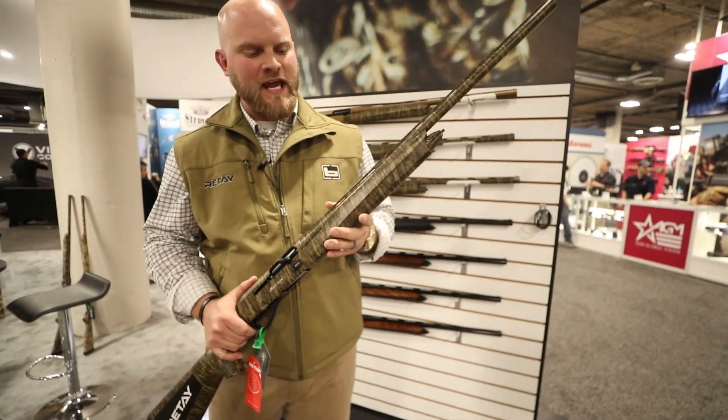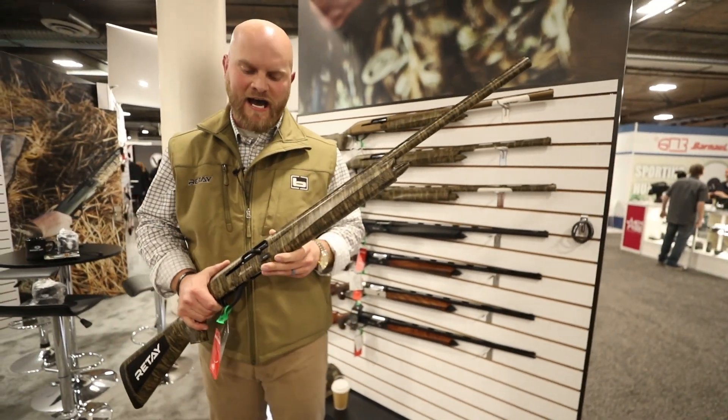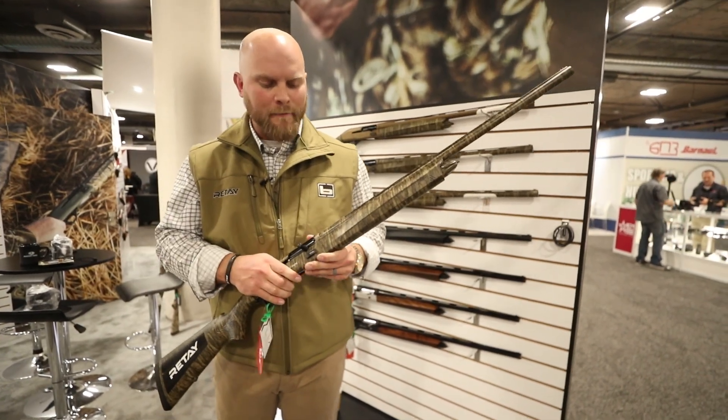Hey guys, Brian here with RetailUSA. We're at SHOT Show 2020 with the highly anticipated 20 gauge Masai Amara.